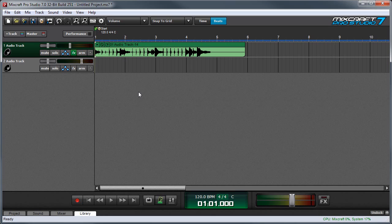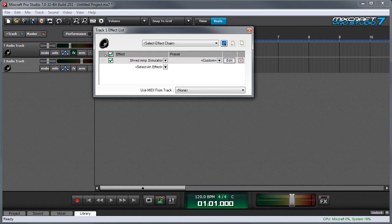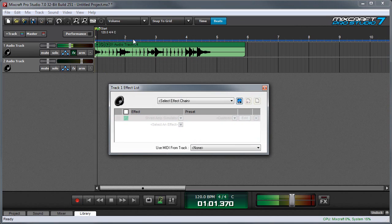One important thing to remember when using insert effects on an audio channel during recording is that they don't print in the audio file. So in other words, this distorted rock amp simulator sound isn't actually in the audio file — it's an effect that's just being applied. I'll show you this by clicking the effects insert button here and bypassing the effect by clicking this checkbox. When I press play, there's our wimpy clean guitar. But if I turn it back on, there's our shred amp.